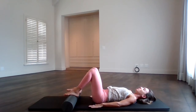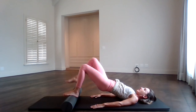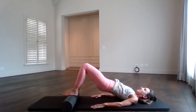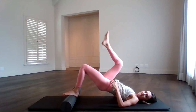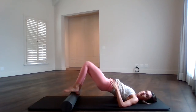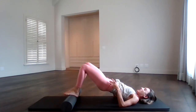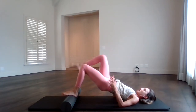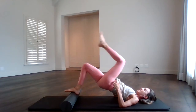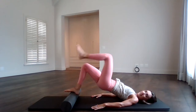Keep it in neutral, push straight up into a bridge, and we're going to start marching. Exhale, lift the right leg up. Inhale, place it down. Exhale, lift the left leg up. Inhale, place it down. The trick is to keep the roller exactly where you started and keep the hips where you started — do not drop as you lift one leg. Six, seven — check the hips. Eight — use your glutes evenly. Nine, ten.